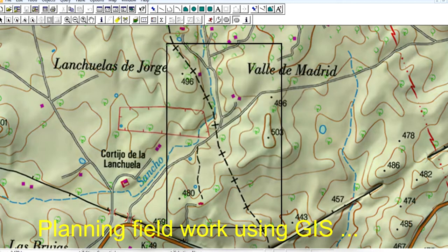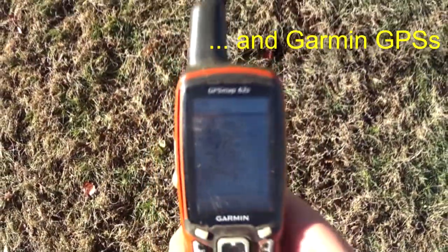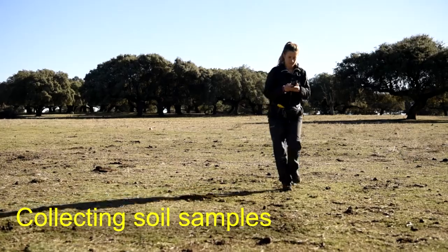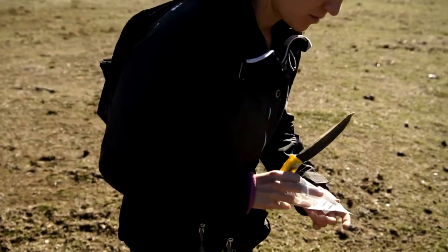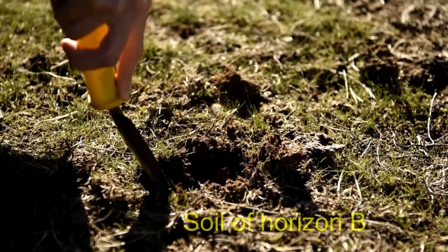Multi-element fine fraction analysis, or MEFA, is a cost-effective methodology for soil and stream sediment sampling. First of all, we reduce the size of samples to 30 to 50 grams and increase the number of samples.